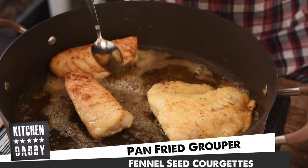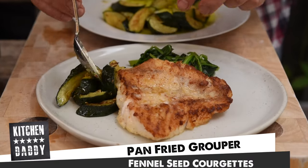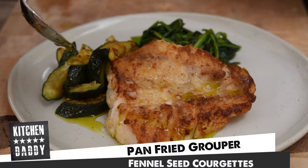All right guys, welcome to Kitchen Daddy. This week we're doing a date night special. We're going to cook pan-fried groper with fennel seed courgettes and garlic spinach. This is clean, simple, utterly delicious and my missus loves it. So come on, let's get into it.